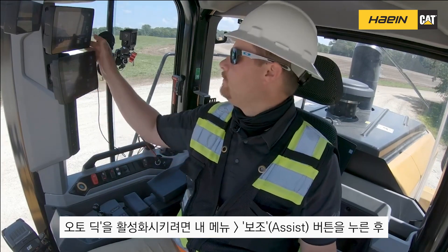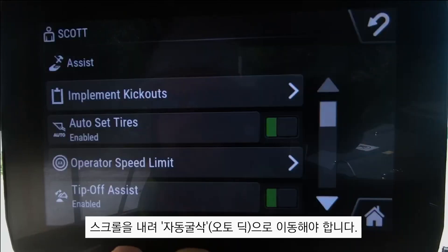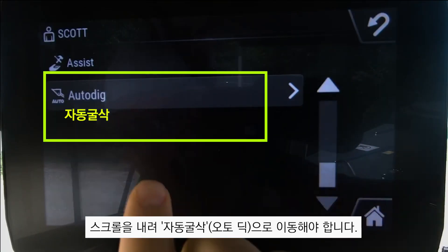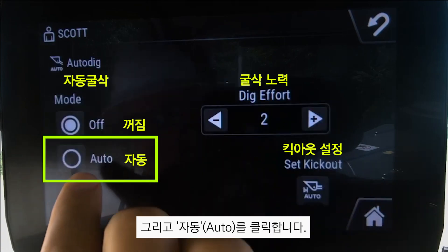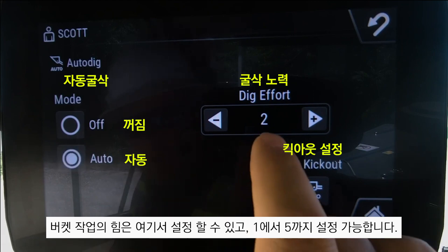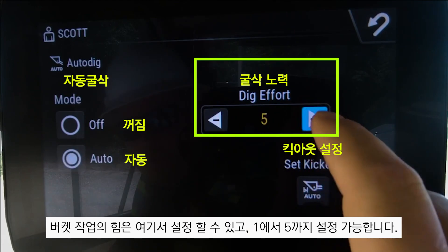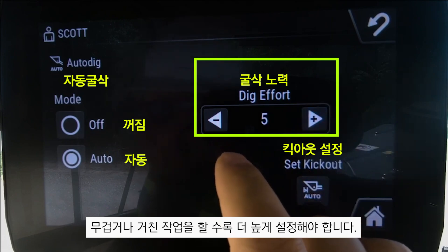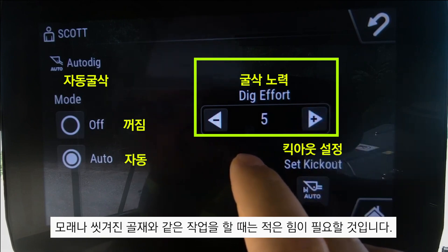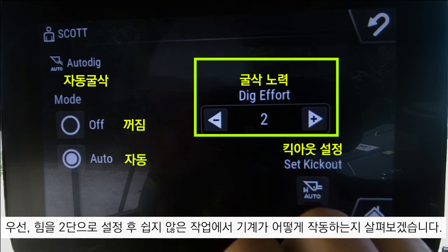In order to activate auto dig, I need to go into my menu, into my assist tile, and scroll down to auto dig. I need to make sure it's in the auto position. I have dig efforts here that I can adjust from one through five. I may need a higher dig effort if I'm in harder material, or a lesser dig effort if I'm in loose materials like sand or wash stone. We're going to start with dig effort number two.